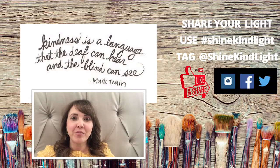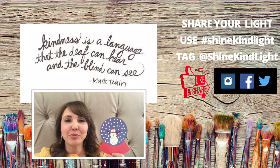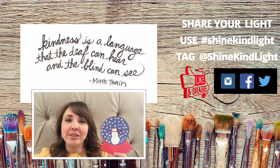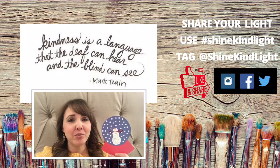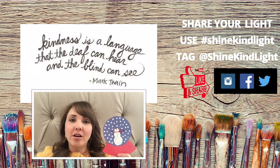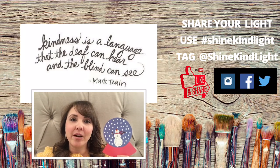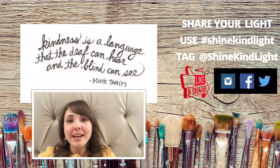Hi friends, today we are going to be making a snowman snow globe and it's super fun. You use cotton swabs and it's really easy. It's a great winter boredom buster, especially if you live in a super cold climate where it's snowing and it's wretchedly cold right now with all of the inclement weather. This would be a perfect thing to make this week while you've got to stay inside.